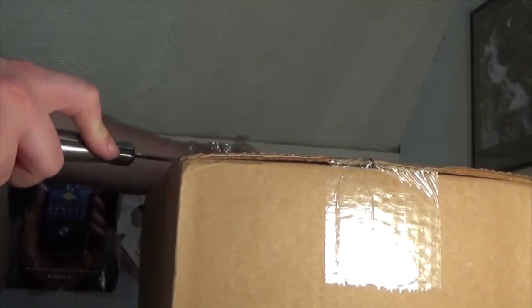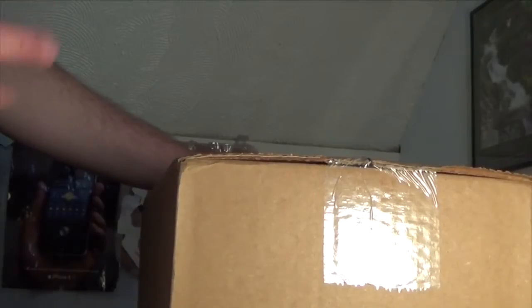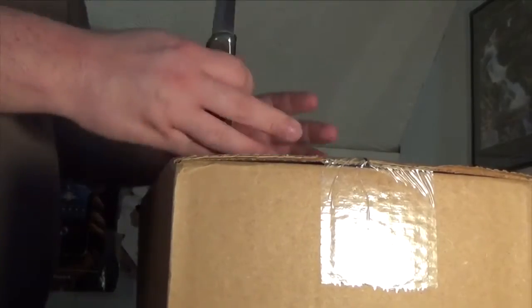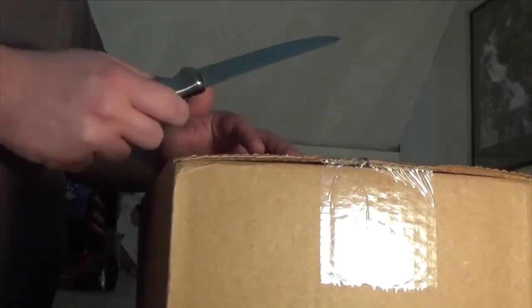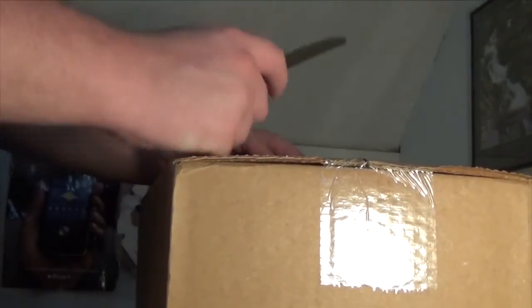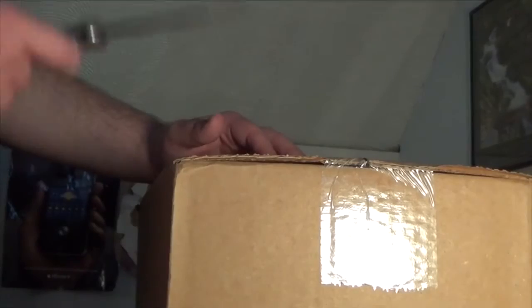I bought this from the online Apple Store because I could get free shipping on it. Every other place I went to look for this, everybody else wanted, I think it was $10 to $20 to ship this thing, and I really didn't want to do that. So I found it on the online Apple Store for $49 with free shipping. All in all, I paid something like $50 with tax.